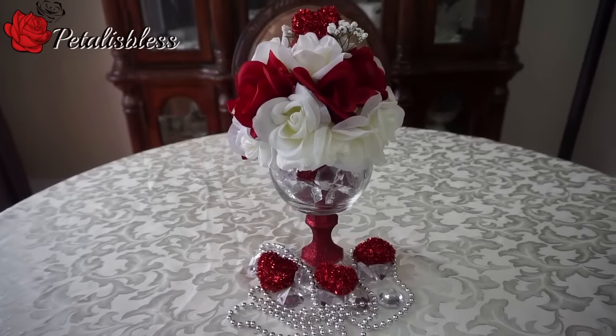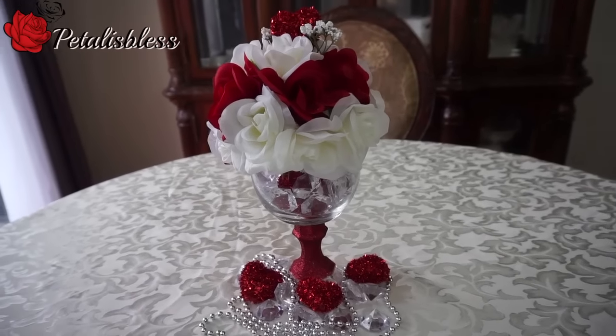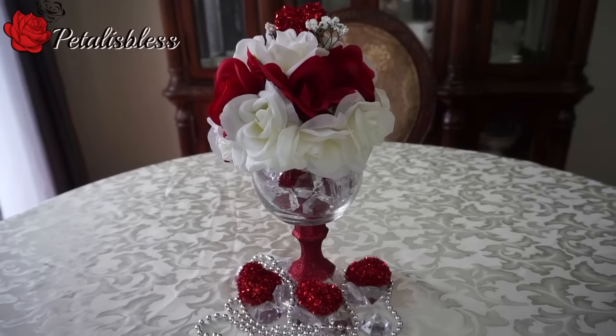Alright everyone, thank you for coming on to see how I made this Valentine's centerpiece. And remember, as always, stay blessed from Petal and Flair.